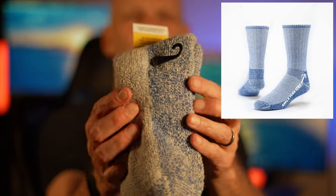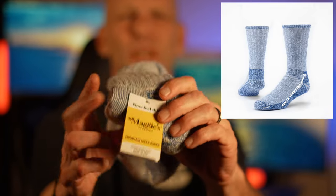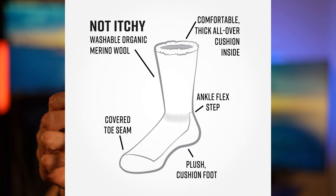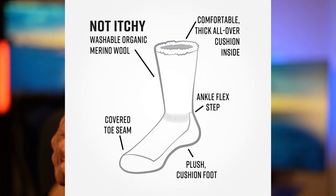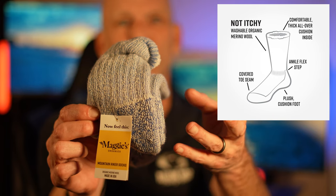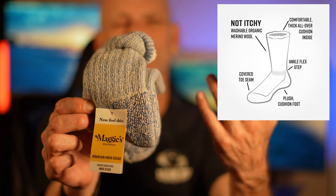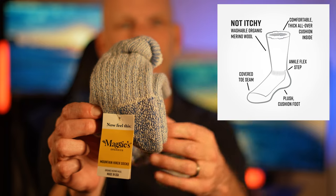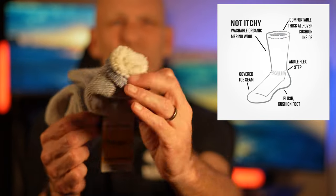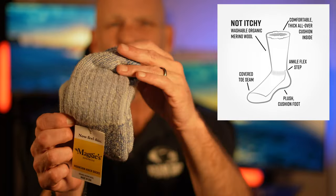Another thing that makes this really unique and comfortable is right here where the tag is — this 'Flex Ankle Step' feature. There's a stitching right in here that goes around your ankle and keeps the sock from falling down or bunching up in your boot. They're absolutely the softest, not itchy, and incredibly, incredibly warm.